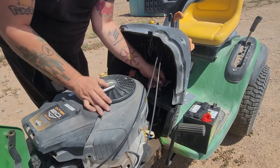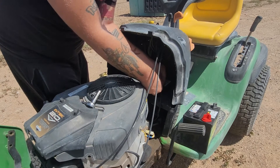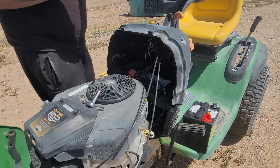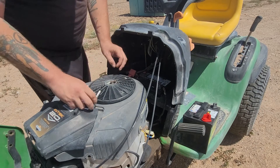Just loosen it up a little bit. This is gonna be a short video — some people out there might not know how to change a battery on a riding lawn mower or lawn tractor. Sometimes they're in the front, most of the time they're under the seat. Same concept really.